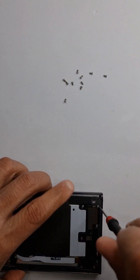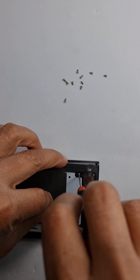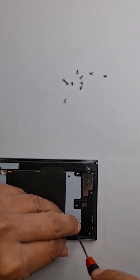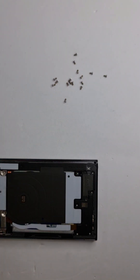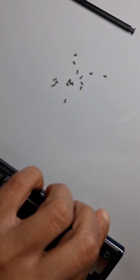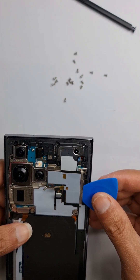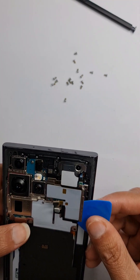Let's take off the bottom screws now. Before you do the repair you need to take off the SIM tray, which I have already done. We also need to take the S pen out because we don't want it loose when removing the old screen.